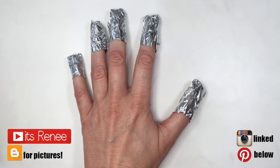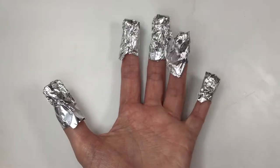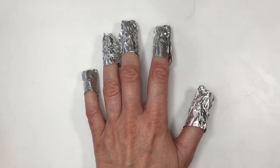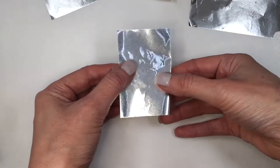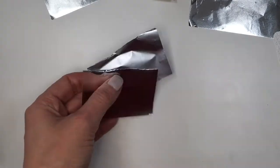Hey guys, so today I'm about to do my next manicure and I want to share how to reuse your foil remover wraps. I use them more than once just to save some money. For my pinkies I just cut my foils in half because my nails are smaller and one full foil is just way too big for that.